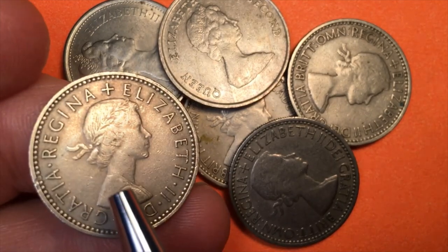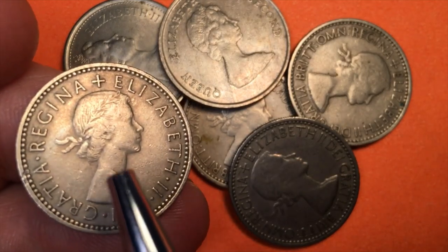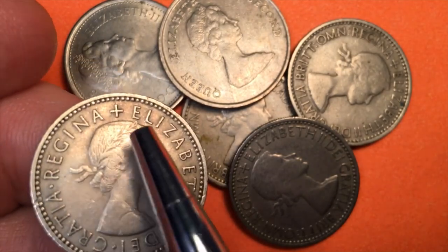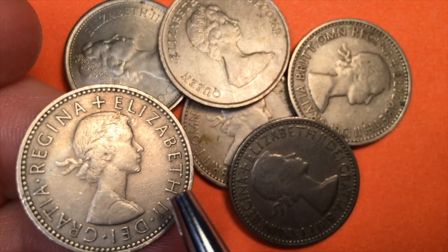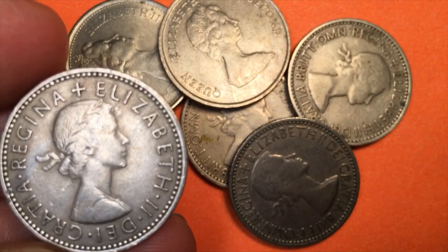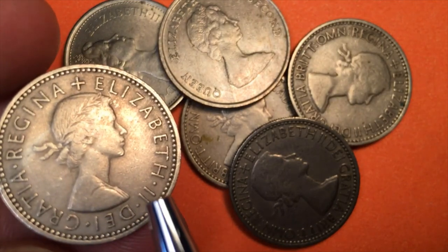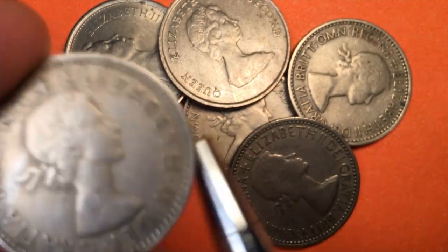We can see it's the Mary Gillick first portrait of the Queen. The first portrait of the Queen to appear on money was the Mary Gillick portrait — the one with the laureate and ribbons coming out the back, a beautiful, simple portrait that really captures the Queen at that time. She was a very young woman when they first came out with the one shilling coins.